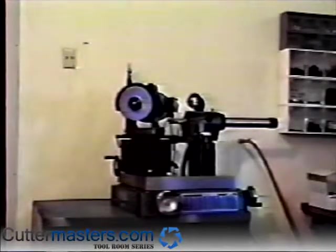This concludes the video portion on how to sharpen the most asked-about tools shops use. If you still need assistance sharpening a particular cutting tool, please call area code 719-573-1839 and ask for customer service.